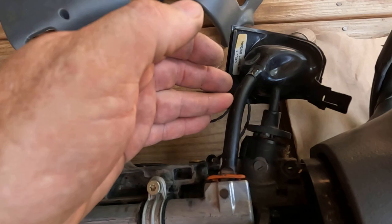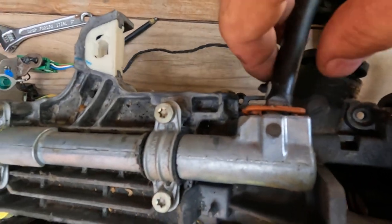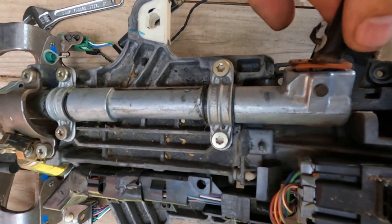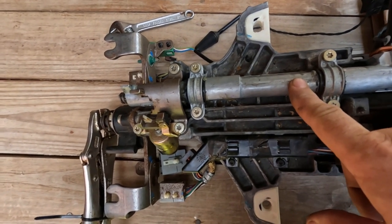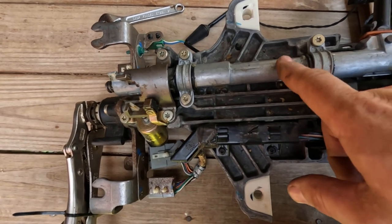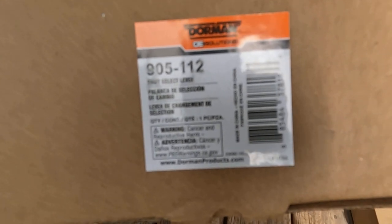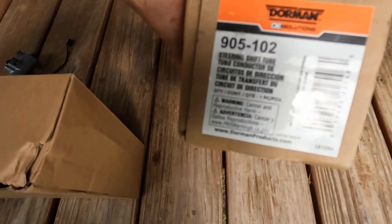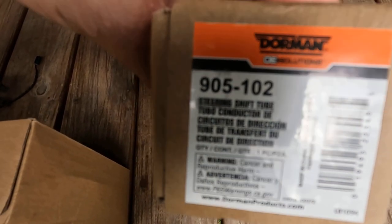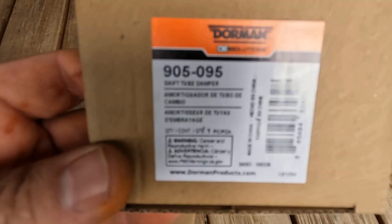I think we're going to try to get a new shifter for it, because the overdrive button is messed up in it. All you've got to do is just take this little pin right here, take a punch from the other side, and just punch this little pin out - and you can take that off that way. Here's the part number for the shift lever: it's 905-112. Here's the part for the Dorman steering shift tube: it's 905-102. And here's the part for the little rubber bushing I'll be installing: it's 905-095.